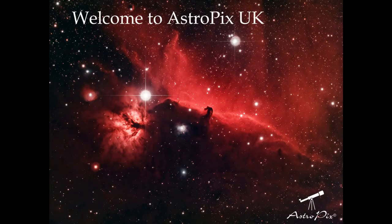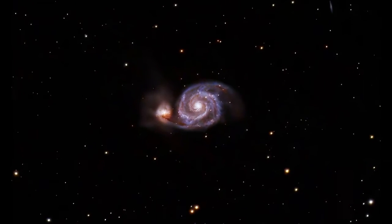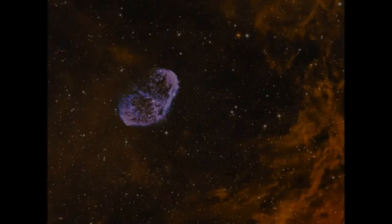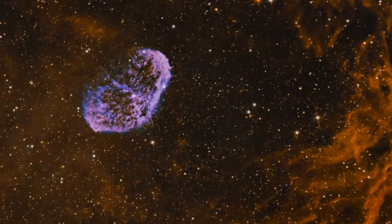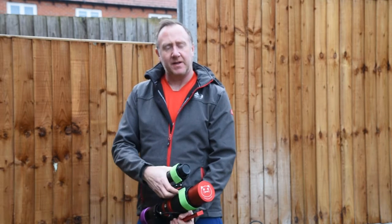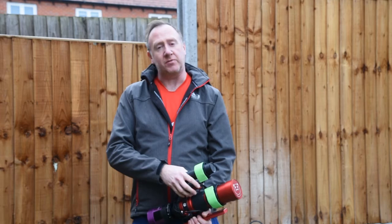Hi, welcome back to AstroPix. Tonight I'm imaging the Flaming Star Nebula up in Auriga. Without further ado, let's get into it. Hi and welcome back to the channel. As I said, tonight I'm imaging the Flaming Star Nebula up in Auriga.